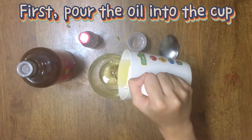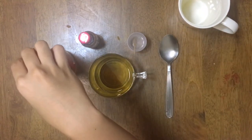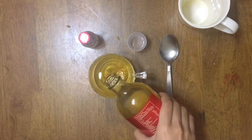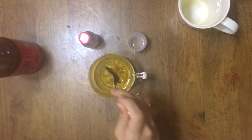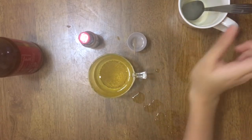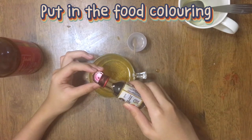First, pour the oil into the cup. Next, pour the vinegar. Stirring. Put in the food colouring.